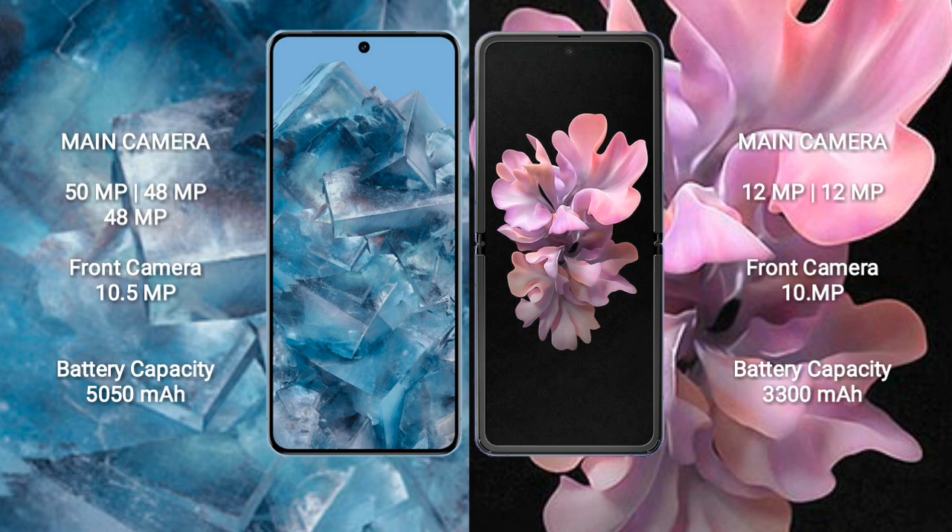Google Pixel 8 Pro rear camera setup: 50MP plus 48MP plus 48MP, and front camera 10.5MP. Samsung Galaxy Z Flip rear camera setup: 12MP plus 12MP, and front camera 10MP.